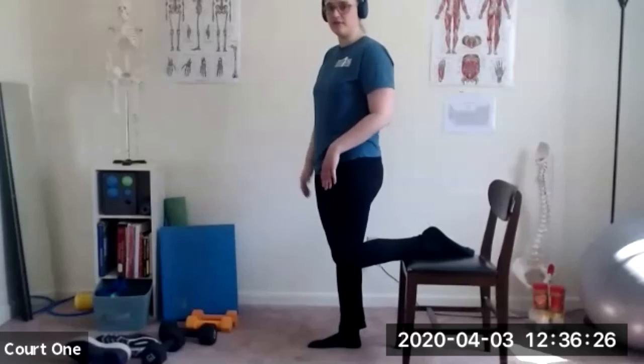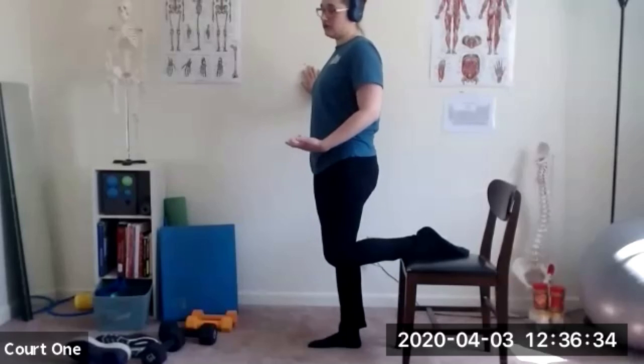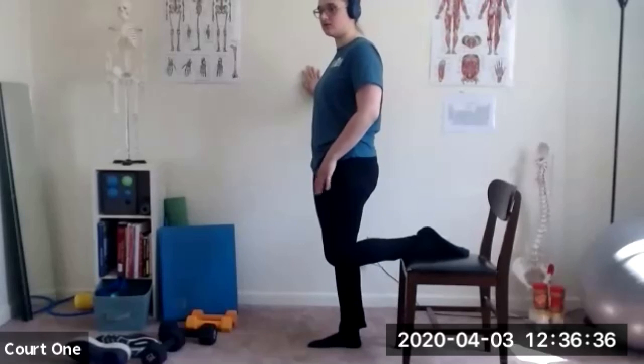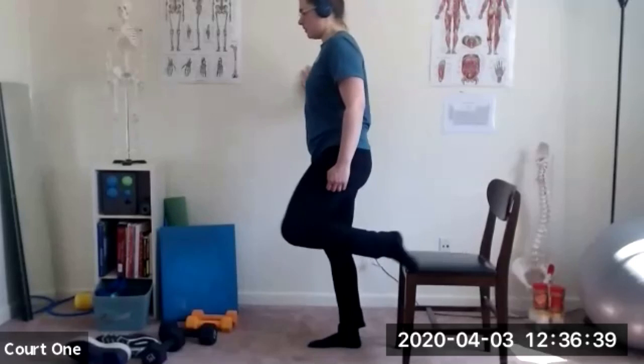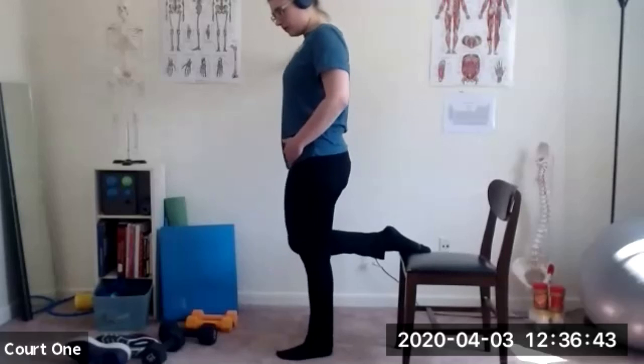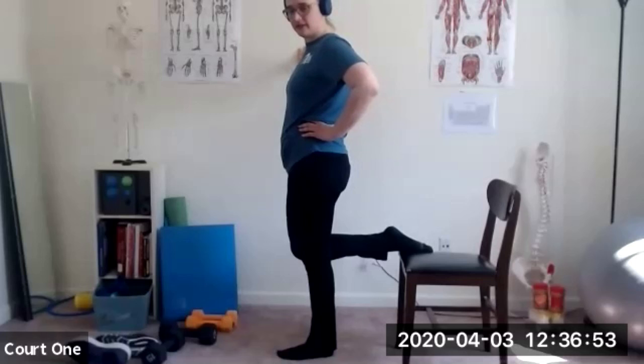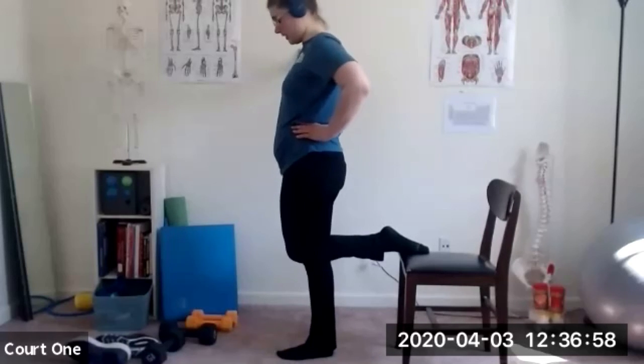The quadriceps — the muscles of the front of the thigh — are very powerful, very big muscles. Their main function is to extend the leg. So if you're weak at the knee and have trouble extending your leg, strengthening the quadriceps is important. Do we have any other requests, comments, concerns, or complaints for management? More than glad to accommodate requests.